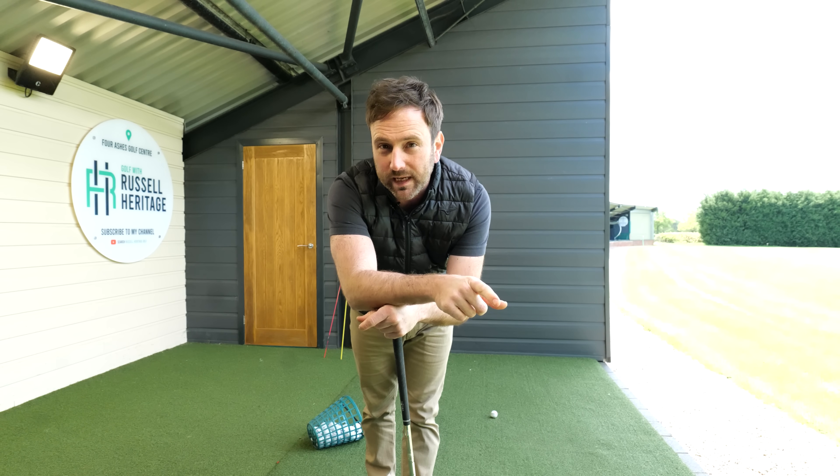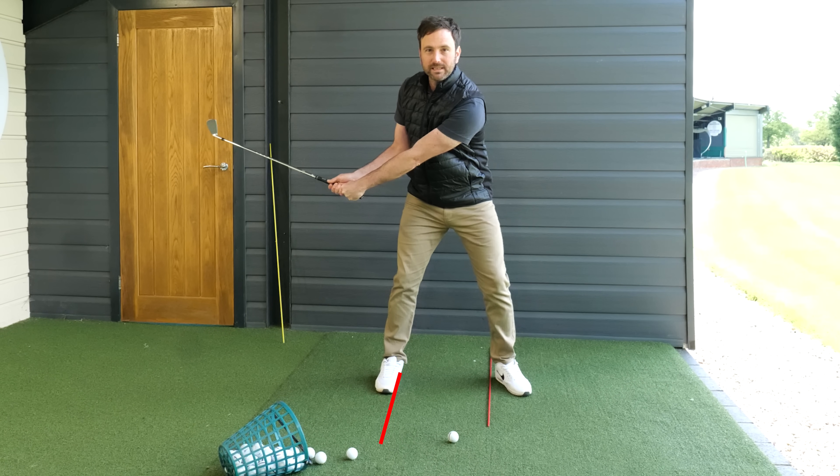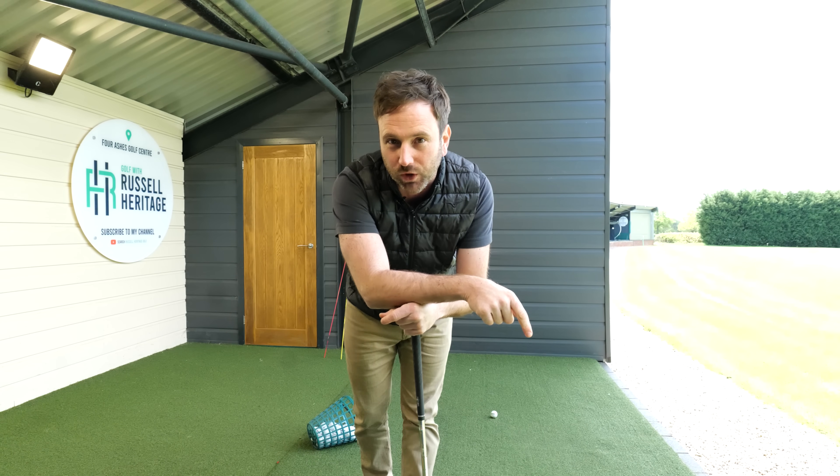Hey guys, so in today's video I'm going to show you exactly what you need to do to start hitting through the golf ball. This is going to make a massive difference to your ball striking.